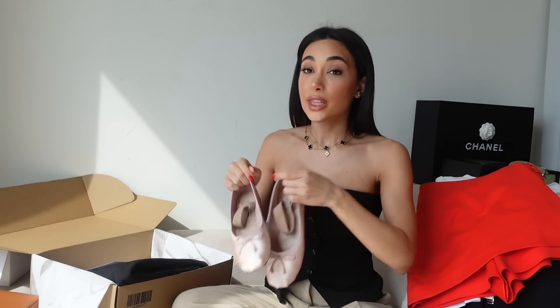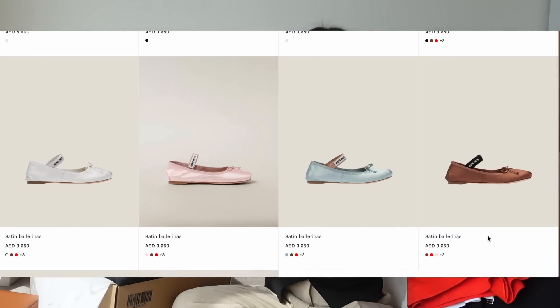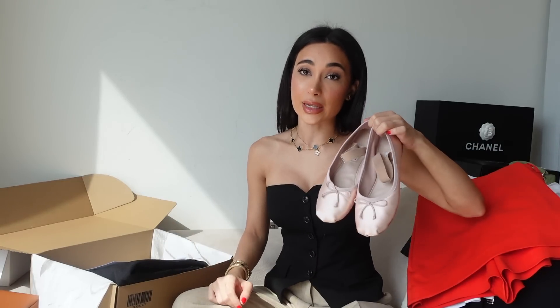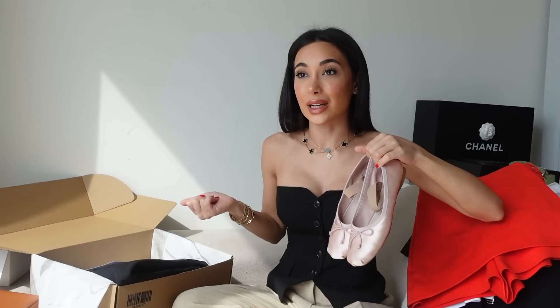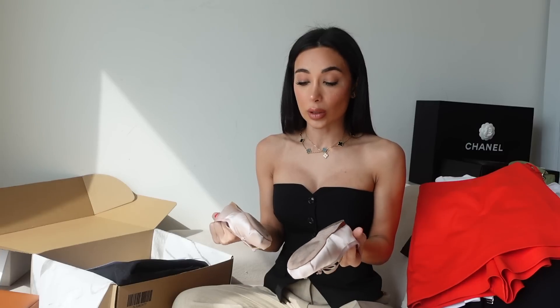I was torn between the heels and the flats, then decided to get the flats, and then I was torn between the colored options. They have so many different colors — a light blue, a brown, a really gorgeous red, as well as black — but I decided I want the pink because they're very reminiscent of my old school ballet days. I did do ballet but traded it in for judo when I was about two years in. I loved ballet outfits though. They are not fantastic quality but they're not extremely expensive either, so I didn't expect them to be amazing quality.